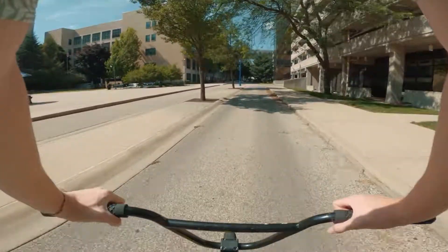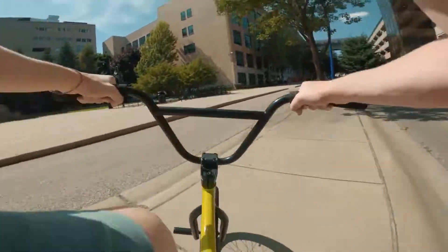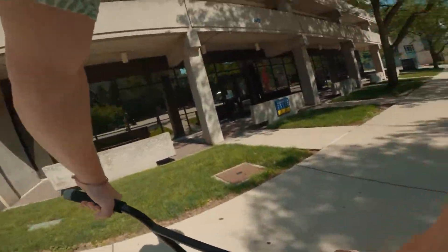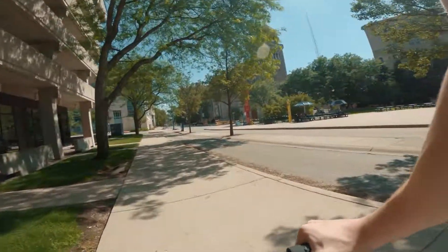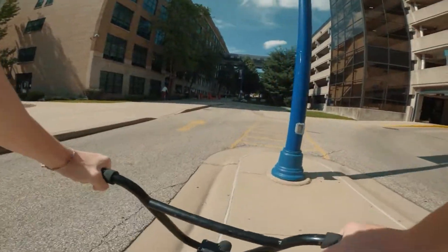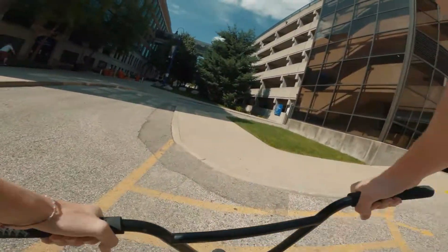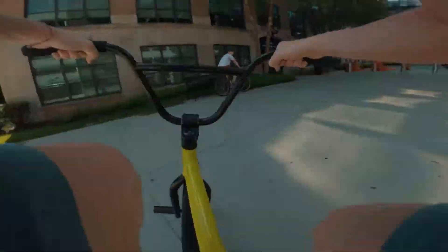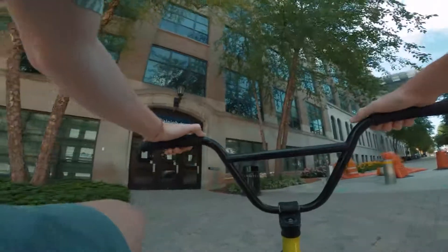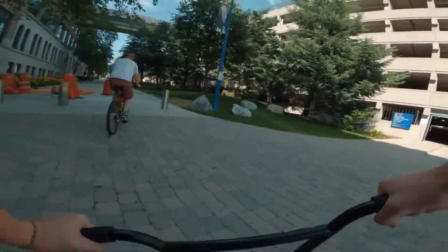This is a nice manual pad. I know what I could do. We're going to a place my dad used to skate.